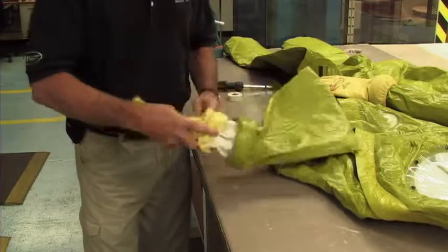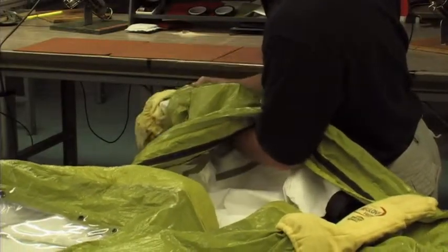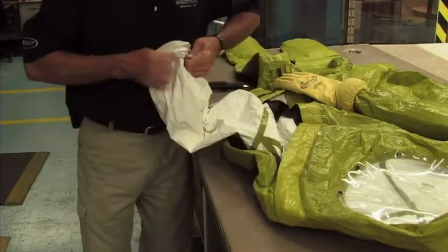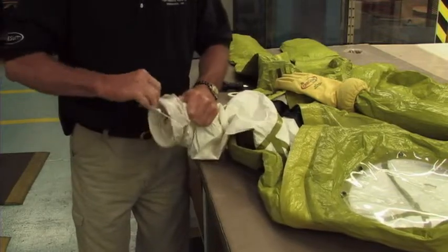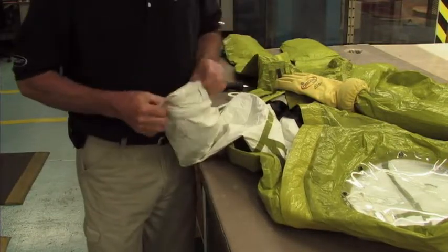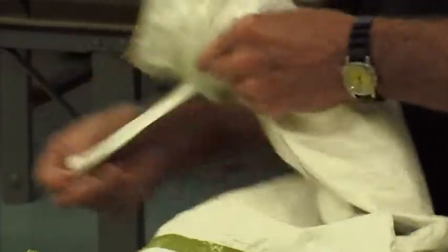Flip the elastic portion of the glove gauntlet over the glove ring. Turn the sleeve of the suit inside out. Remove the tape from the glove ring assembly. Flip the end of the glove over the glove ring assembly.